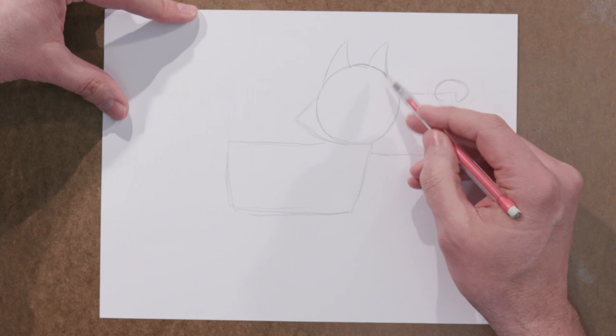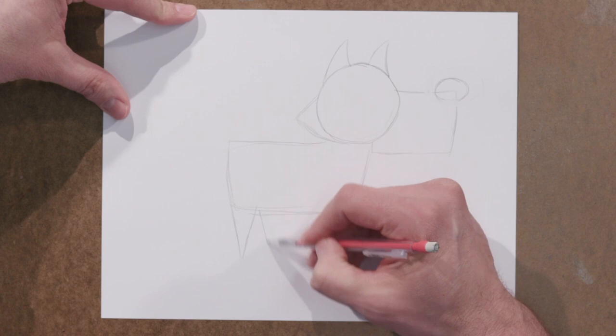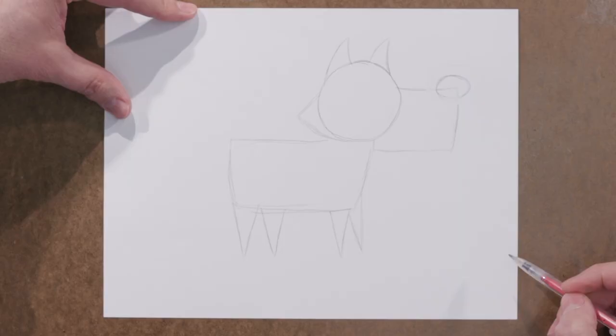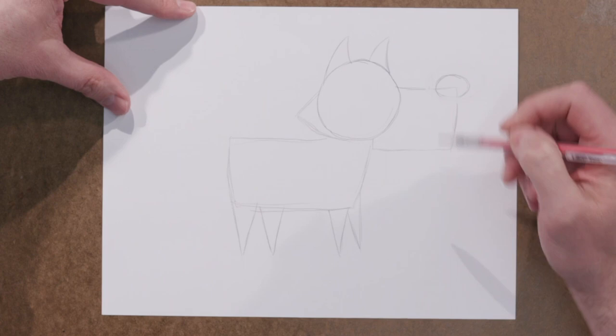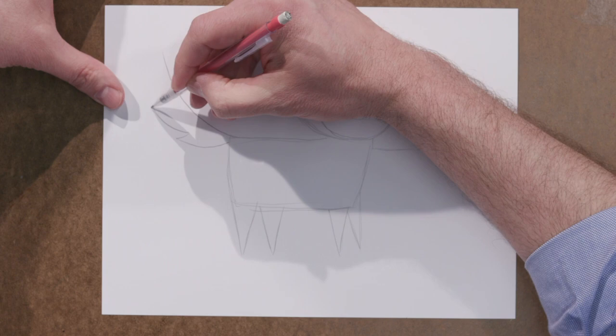We're going to add some very simple little triangle tips down off the side — one here, another one here, another one here, and off the front another one. We've filled up this whole space using really simple shapes, and basically tried to make that whole space speak to whoever's seeing our drawing. We're going to come up the back side now and make a curved line, and that curved line is going to have little curved triangle tips off the back of it. So now we've really filled up that whole space.